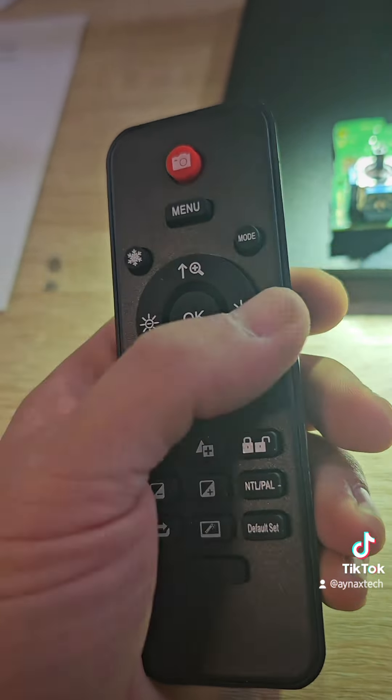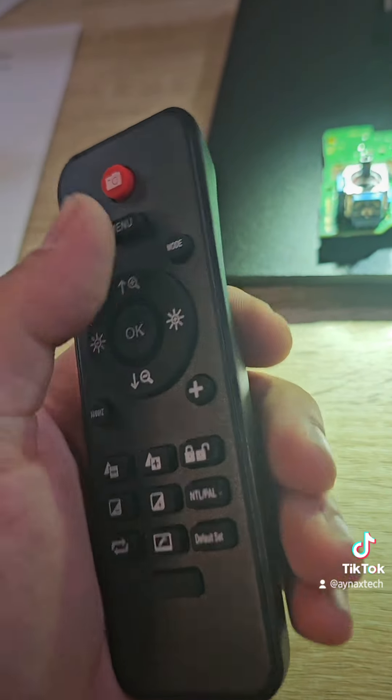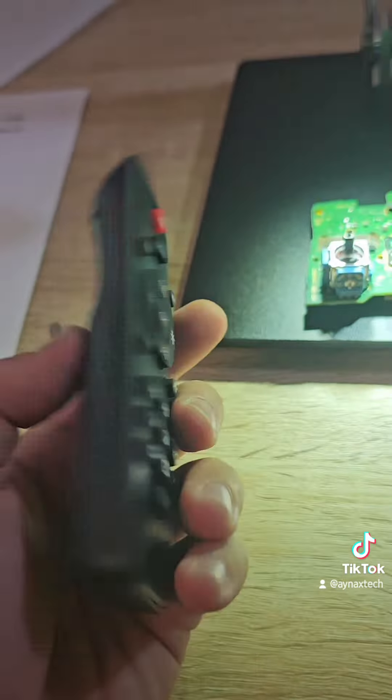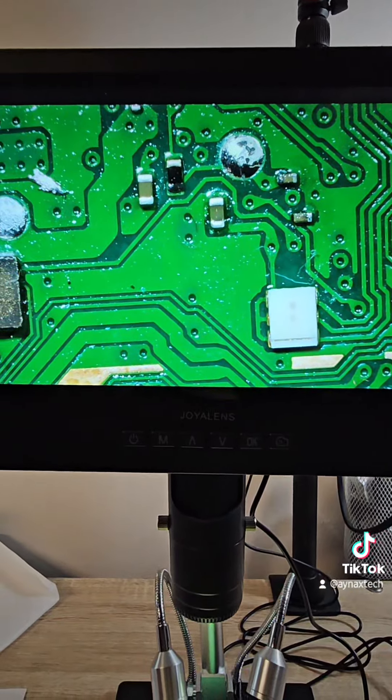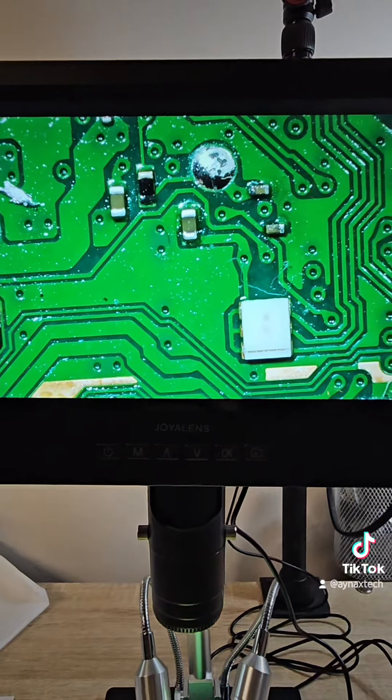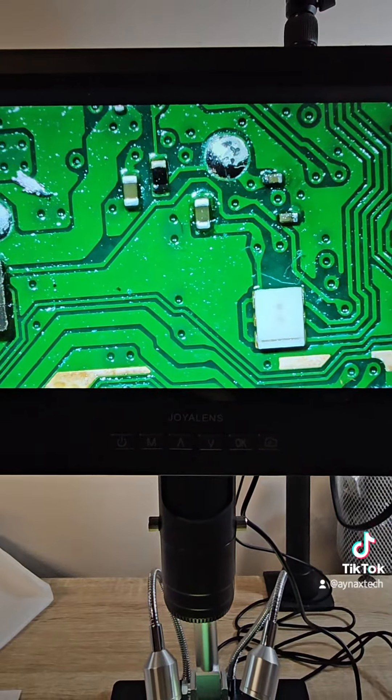Wow, it also comes with a remote control. As you can see, they have a lot of options: light, menu, record, and pictures. This great microscope is available on Amazon — if you'd like to buy it, the link is in the description.